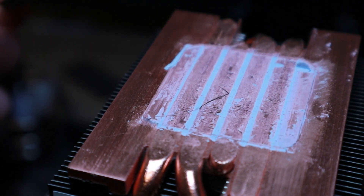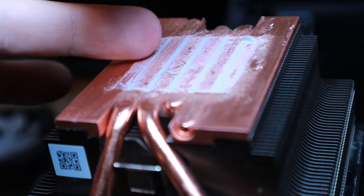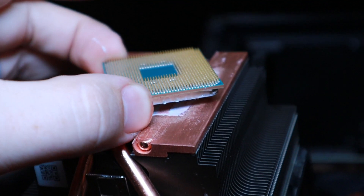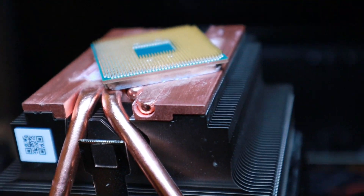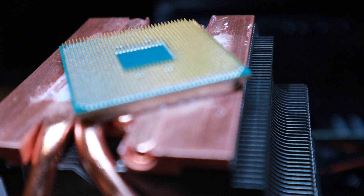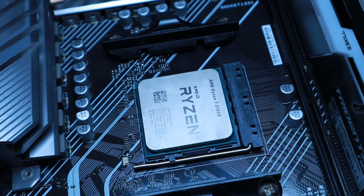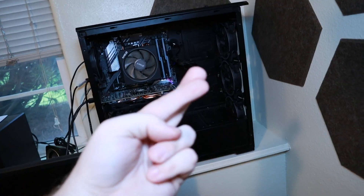I scratched the crap out of this though. There she is. This thermal pad that was originally on the Wraith Prism cooler absolutely cemented itself to this processor. I just hope that it actually works now. There's the Ryzen. I got it all nice and cleaned up, so hopefully it works after that little dilemma.